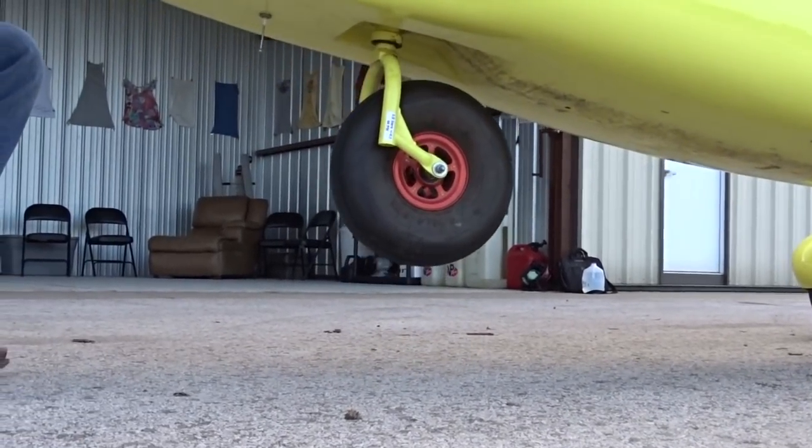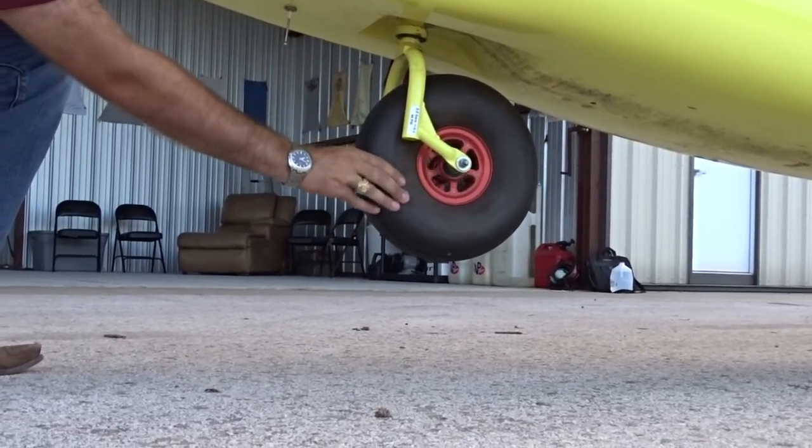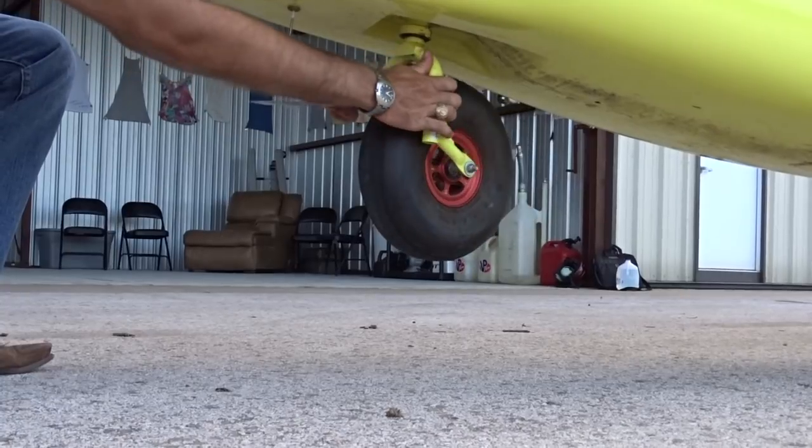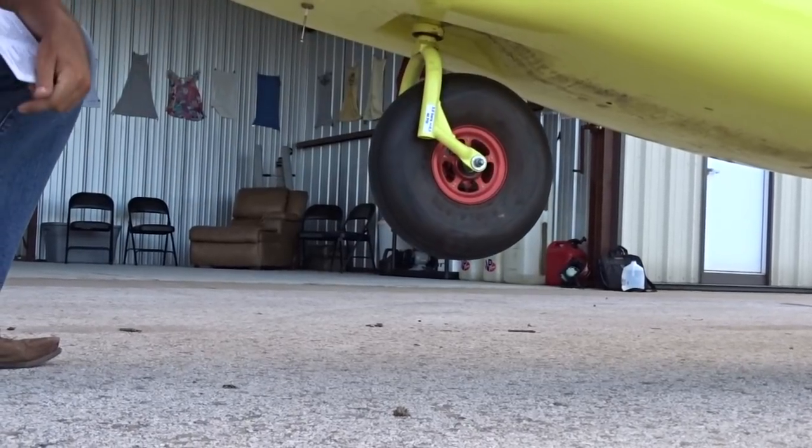Check that the nose wheel is secure, the bearing is not loose, and the wheel movement is smooth by lifting the aircraft onto its tail, rotating and spinning the nose wheel, then placing the nose back down.